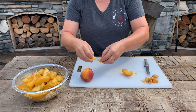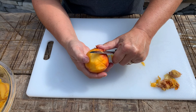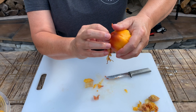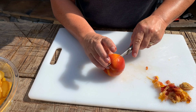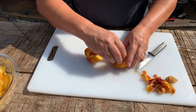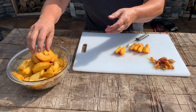I add them to my other peaches. I just slice the peach half, get my finger in so I can break it apart, take the pit out, slice my peaches up, and then add them into the bowl.